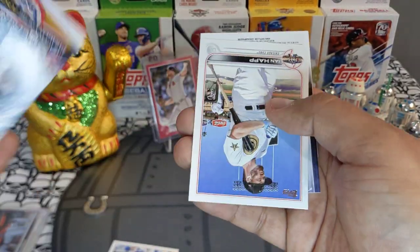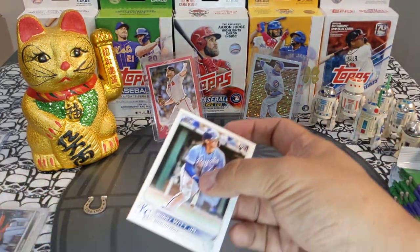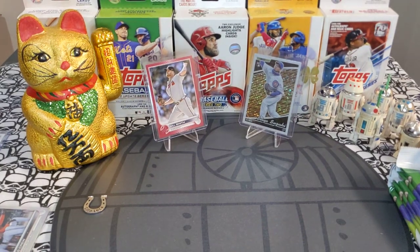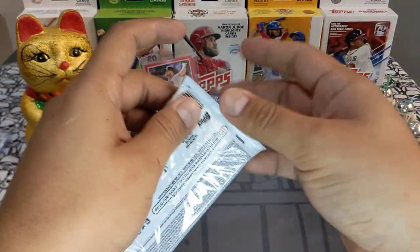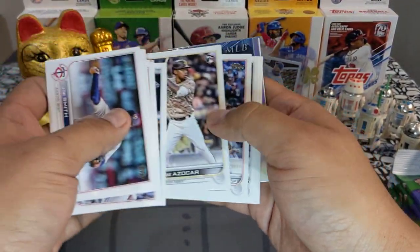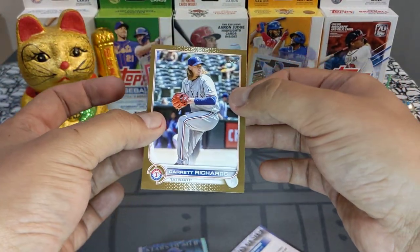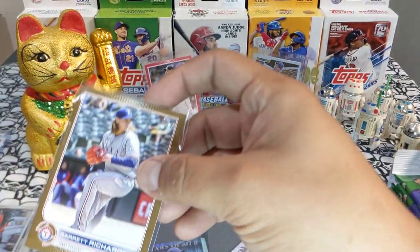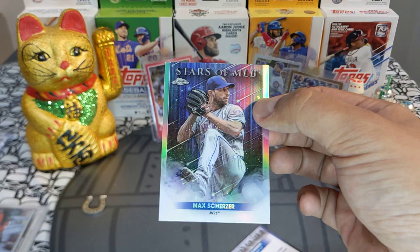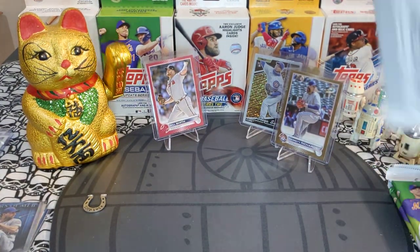We got a Lucius Fox, a Yogi Berra Paragons of the Postseason, and Ian Happ — beautiful All-Star Game card. The rest is base. Let's sleeve up this Bobby and top load it. Next pack: we got a gold — looks a bit sideways — Garrett Richards, beautiful gold right there, we will take it. All golds get top loaded. And we got a Max Scherzer Topps Chrome, very nice insert, followed by the regular base.